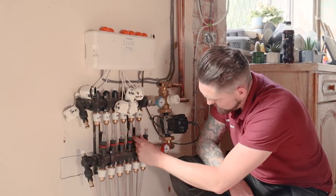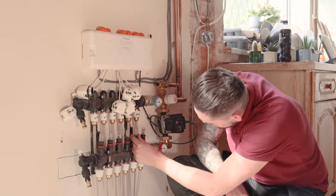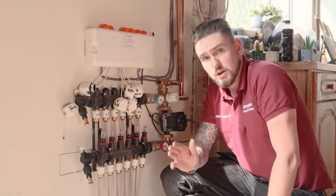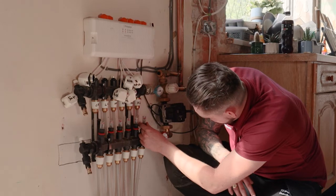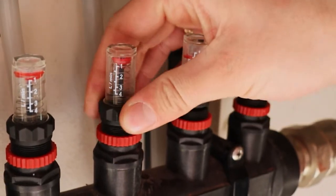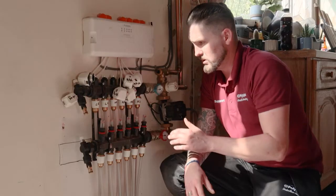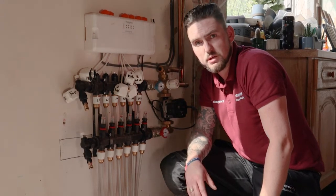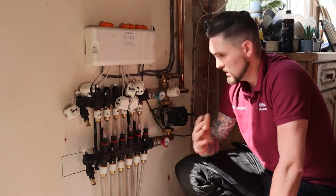The second circuit is 1.4 litres per minute, so we open that up until we reach 1.4. It's important to know that once you've set the second flow rate, the first may have dropped slightly, so tweak it open a little more if needed. Continue that process for all circuits, ensuring that once you've opened the next flow rate, the ones before are still set correctly and adjust accordingly. Also important: don't have any caps or actuator heads fitted while performing the heat commission. Once all flow rates are balanced, refit the actuator heads and the system is ready to go.